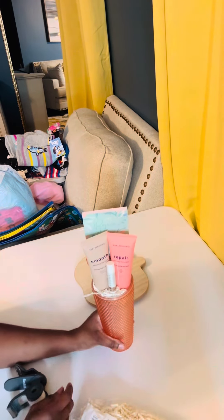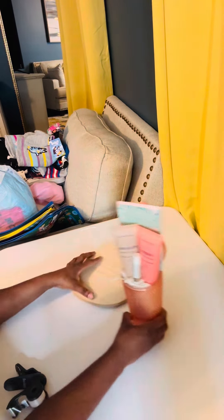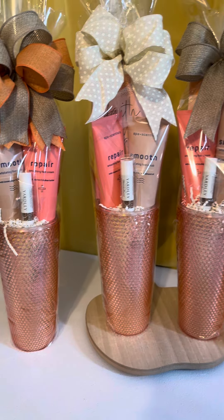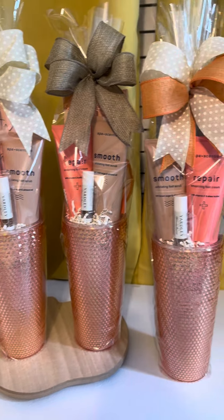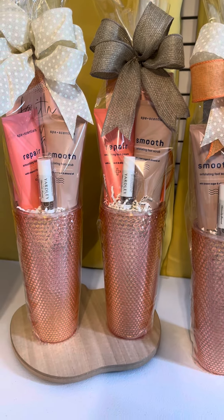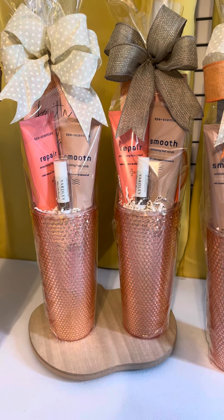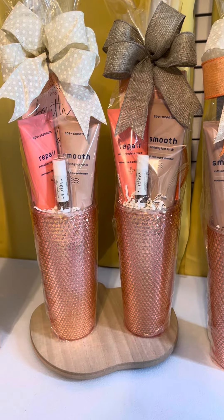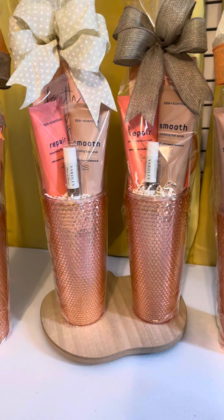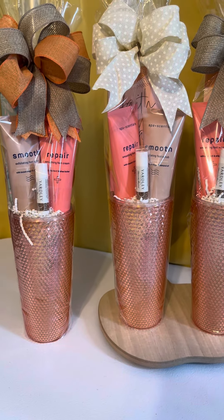I'll use a piece of cello wrap that I got and do it like that. I've already done them all. Let me just show you the finished look of them. I have so many of these orange cups — I guess during Mother's Day I used all of my other ones except for these orange ones, and I don't know how I ended up with so many of these orange ones. I really wanted to find something I could put with these.